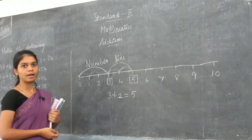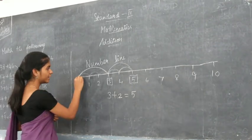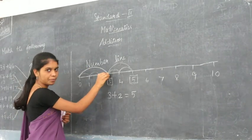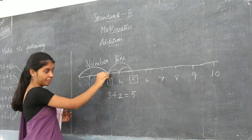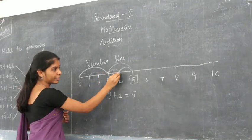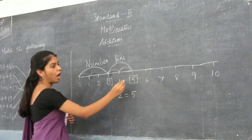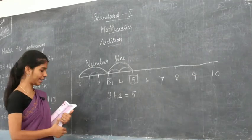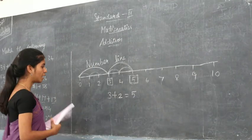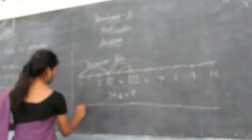Addition is easy on a number line. First, she jumped from 0 to 3 — skipped 3 steps. After that she skipped 2 more steps, and she reached 5. That is how the number line shows addition.